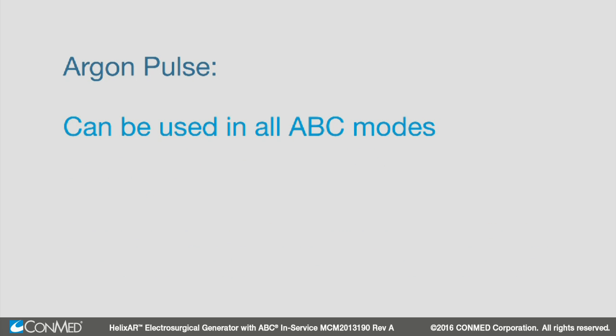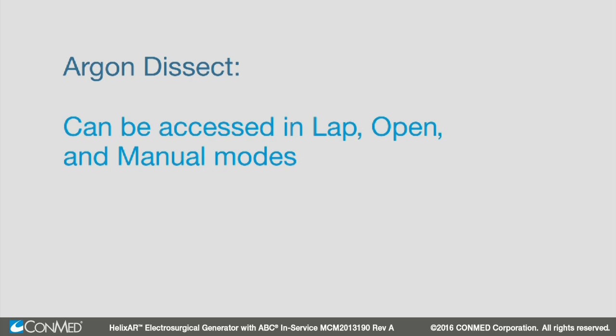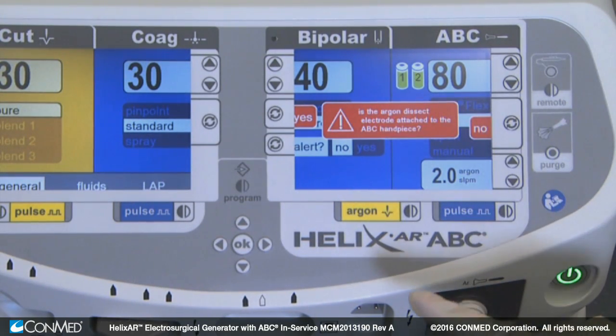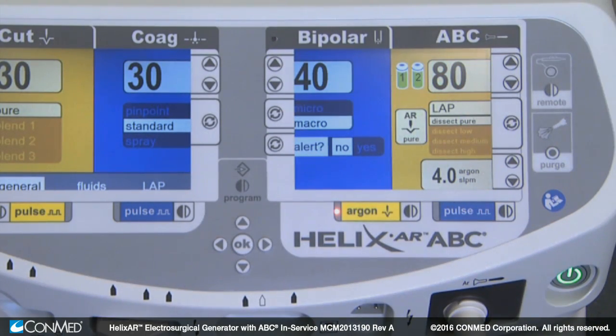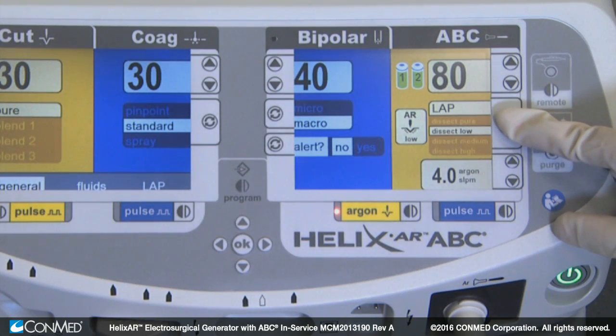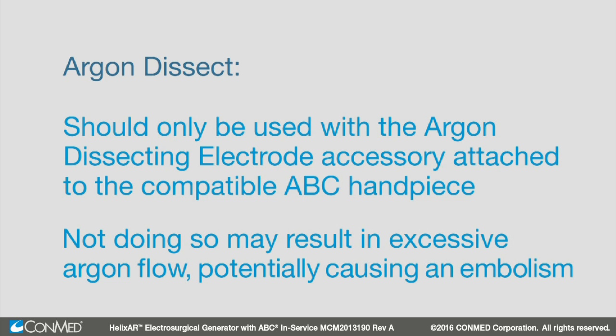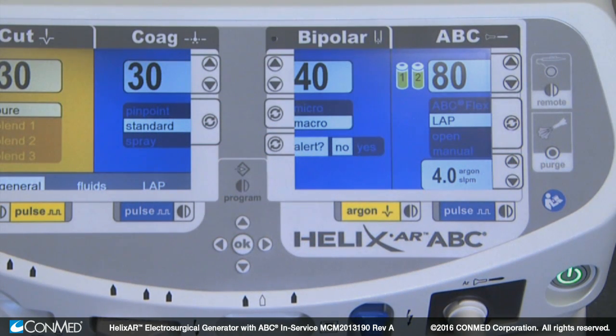These modes can also be used in conjunction with argon dissect and argon pulse modes. Argon pulse can be used in all ABC modes. Argon dissect can only be used when in lap, open, and manual modes. When the argon dissect key is selected, the system will prompt the user to verify the use of an argon dissecting electrode. Once verified, argon dissect mode becomes activated and four options are available: pure, low, medium, and high. Argon dissect should only be used with the argon dissecting electrode accessory attached to the compatible ABC handpiece. Not doing so may result in excessive argon flow, potentially causing an embolism.